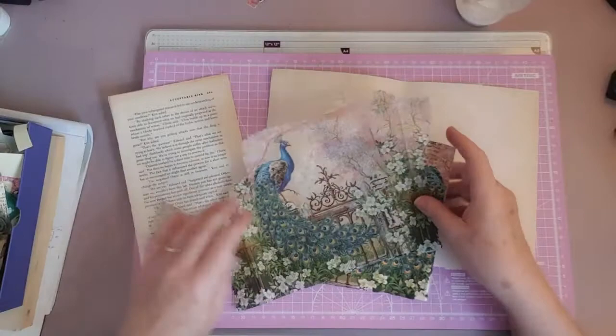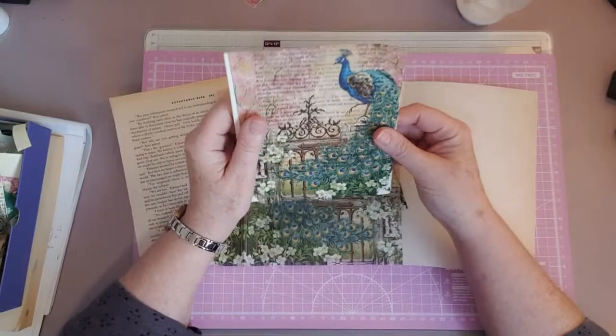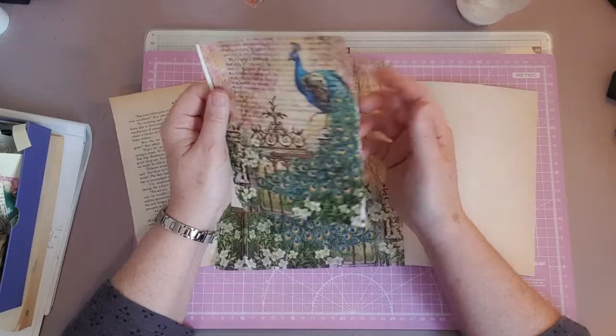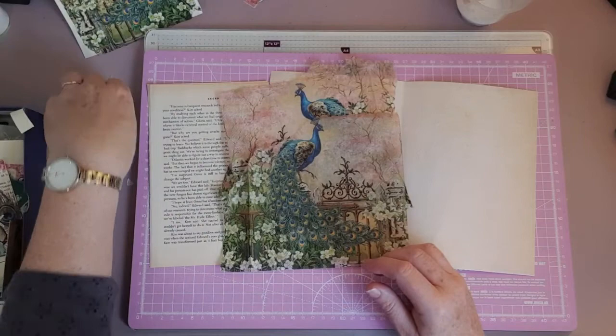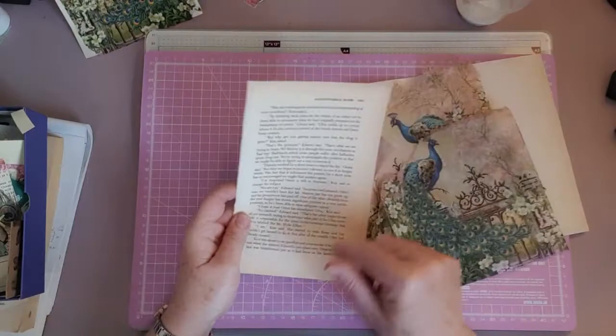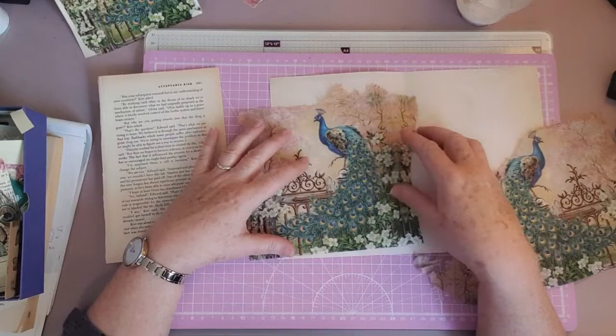If I was to get a piece of book page, you would be able to see the book page through it — like that. So that's one we've just peeled off. I've already peeled off and Mod Podged another piece of serviette over this book page here. It doesn't look perfectly straight, but we may back this and use it as a journal card — we'll trim it down. So you can Mod Podge and decoupage onto anything at all — any book page, any paper — and then you can cut round and make journal cards.